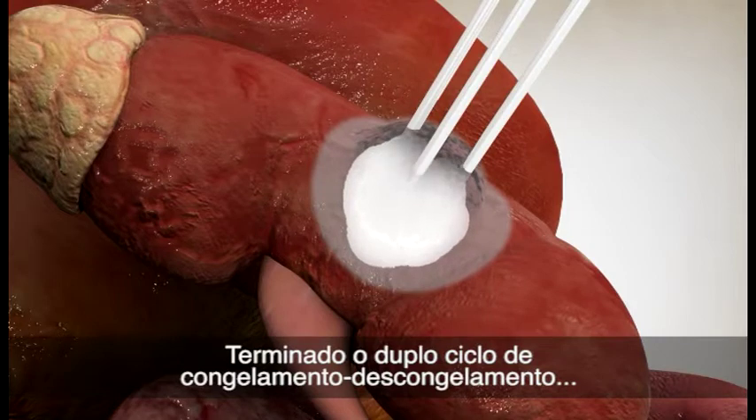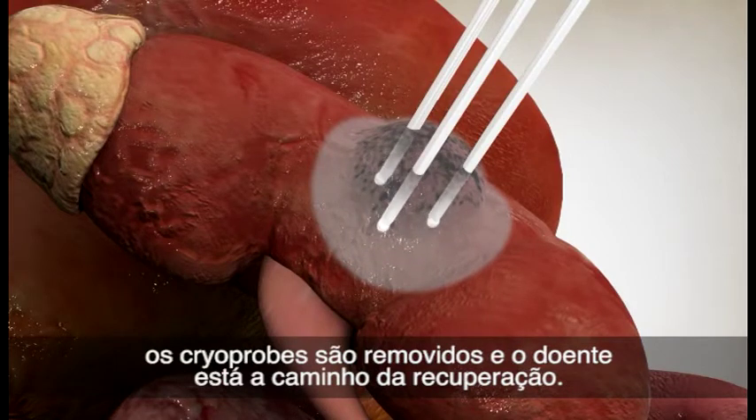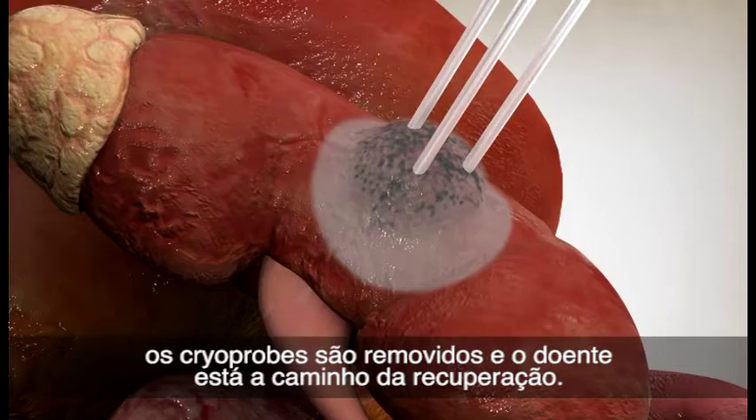After the double-freeze-thaw cycle is complete, the cryoprobes are removed and the patient is on the way to recovery.